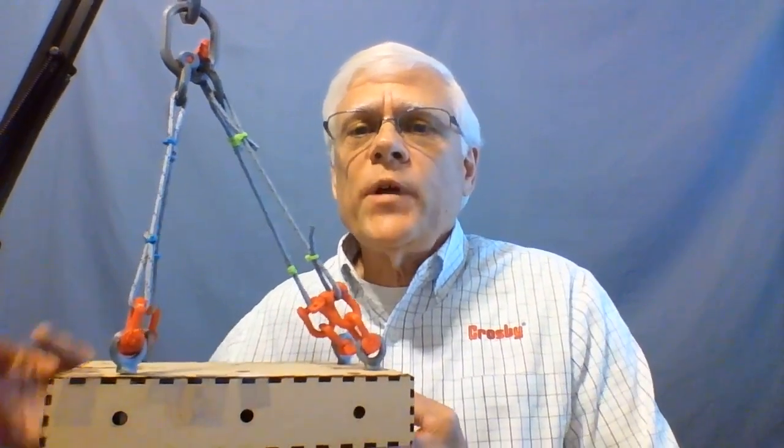I've got a simulated load here — let me maneuver it in so you can see it better. It's good for explaining complex topics and even simple rigging topics at times. Notice that we have shorter slings over here. These slings are the slings closest to the center of gravity. I have weight added where my hand is — I'm inside the load. These slings are longer, and they're seeing the lighter side of the load.